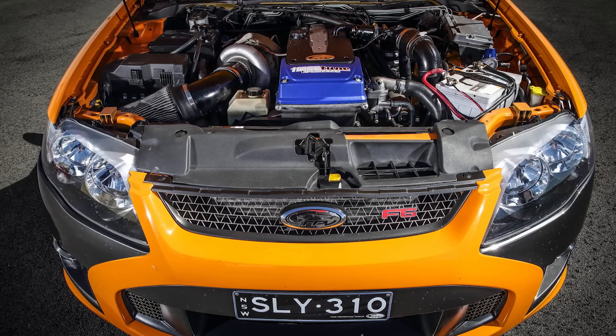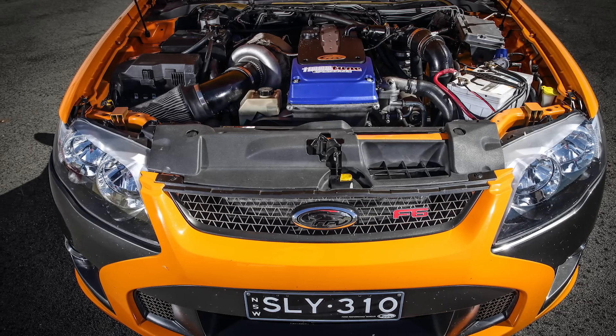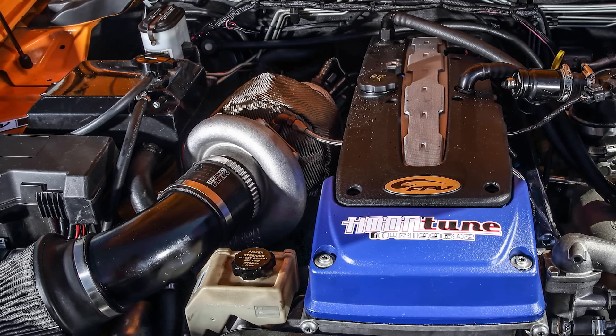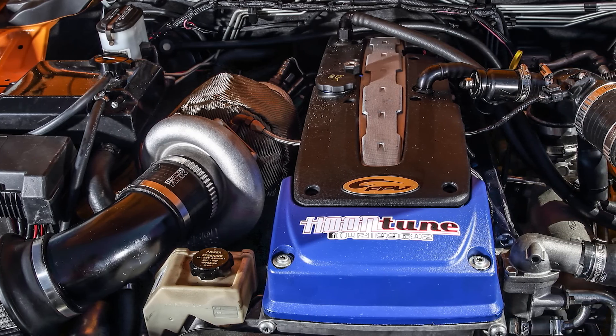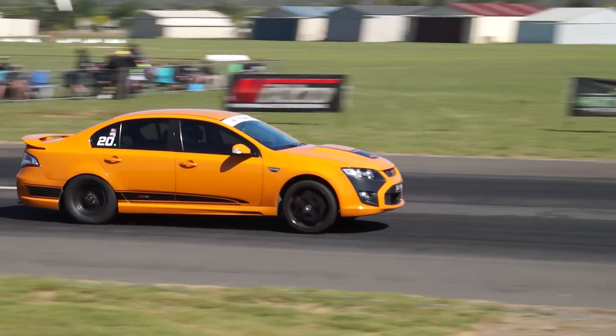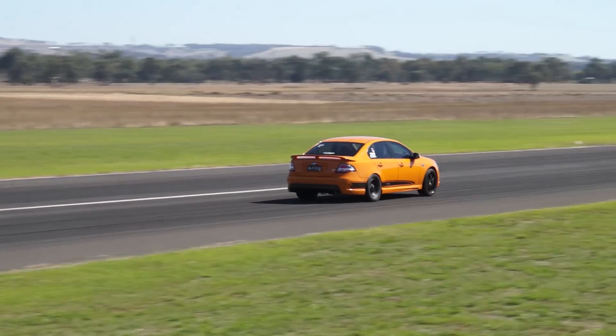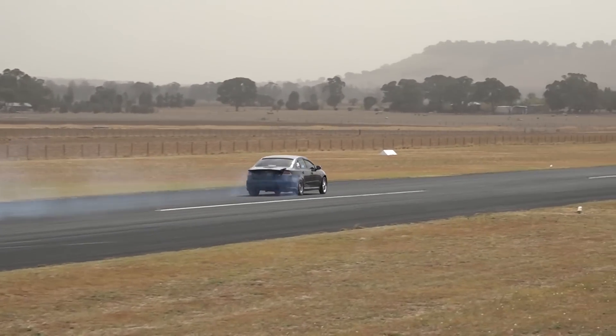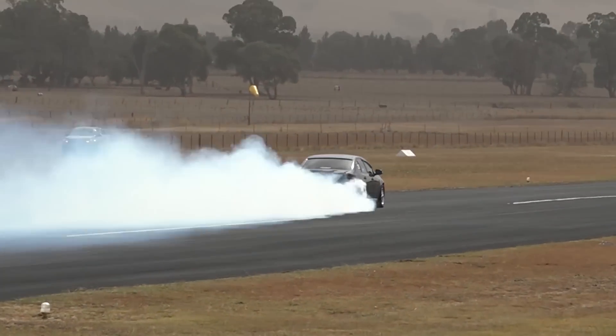Now for our viewers outside of Australia that don't know what a Barra is, it is a 4 litre straight six double overhead cam engine that's iron block with an alloy head, and it was designed and built right here in Australia by Ford Australia. It can be found in anything from a Ford Falcon taxi to a Territory SUV and all the way through to the Ford Performance Vehicles Typhoon and the XR6 Turbo, which it's so well known for.